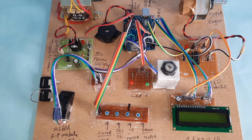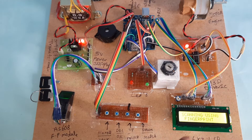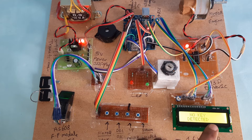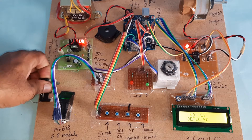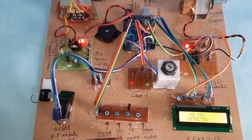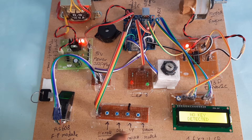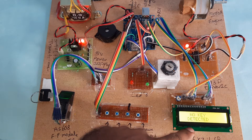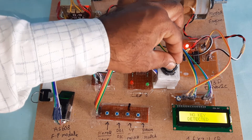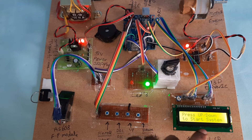Now I'm going to start the power supply. The display shows 'Vehicle Immobilizer Fingerprint Scanner Module.' It says 'No key detected.' There are two keys. Whenever the key is inserted, the engine can start. You can see the power supply board, fingerprint module, keys, LEDs, alarm, and 16x2 LCD display. Now I'm going to insert the key — press up and down to start the engine.